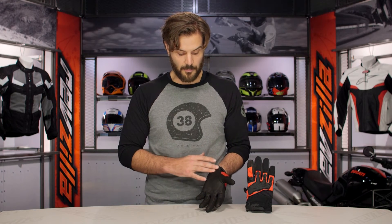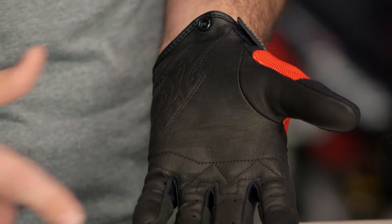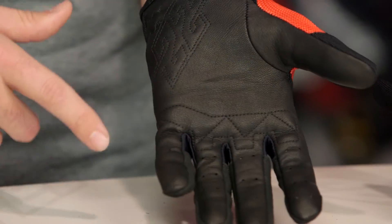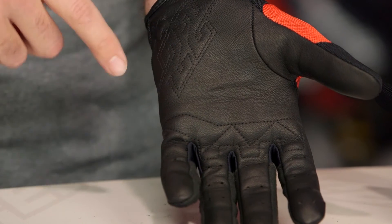Taking a look at the overall palm — full goat skin design. You are going to have light perforation in the fingers, double stitching right along the base of the fingers, and you are going to have a nice Speed & Strength logo with a little bit of elastication right at the base of the hands.